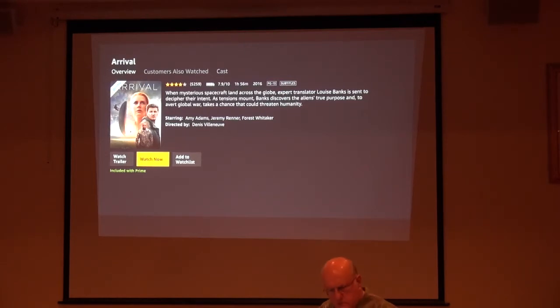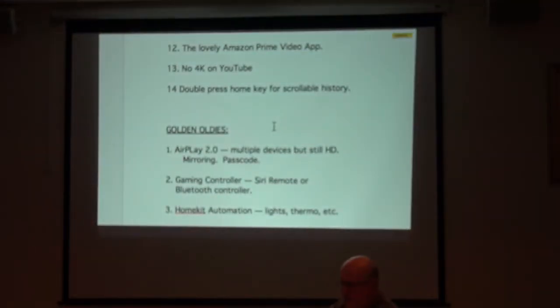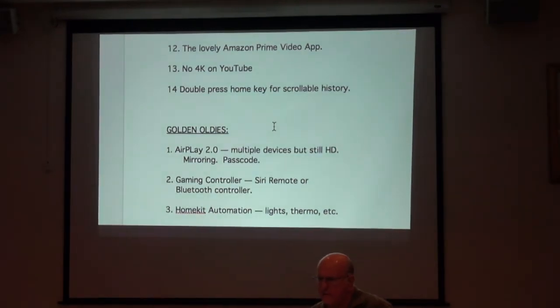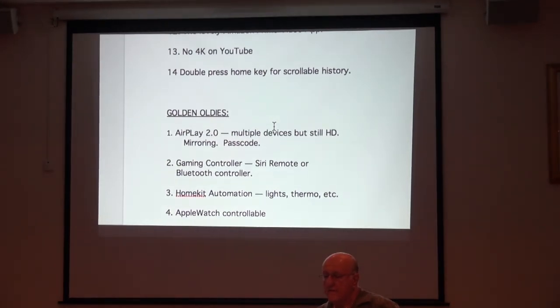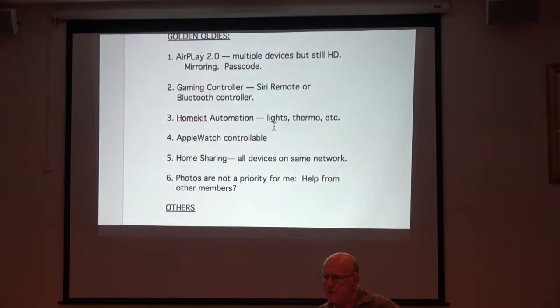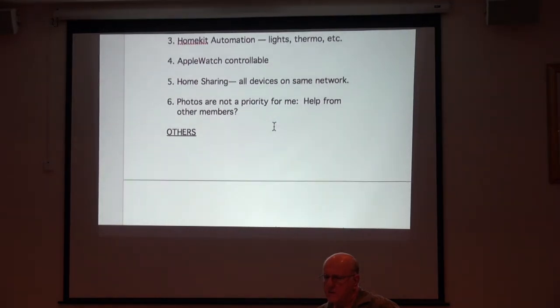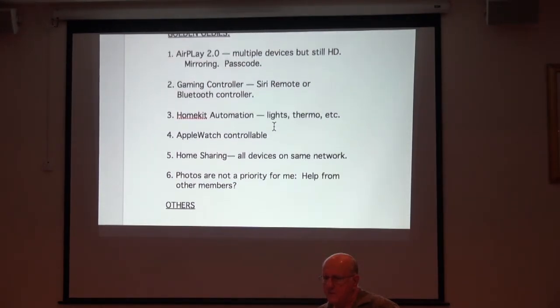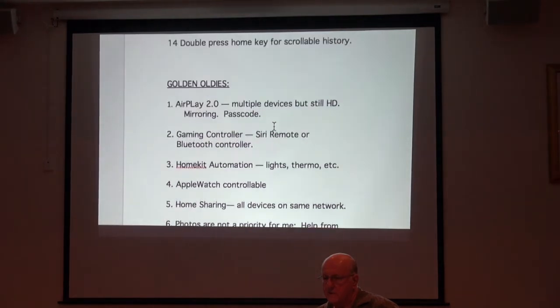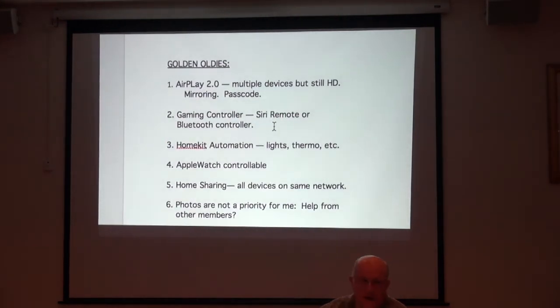How are we doing on time? Oh, 12:40 — that went fast. Any last-minute questions? Let me check scroll history: Airplay, gaming controller, HomeKit automation, Apple Watch control, home sharing — these are golden oldies I've covered before but didn't get to today because we ran out of time.